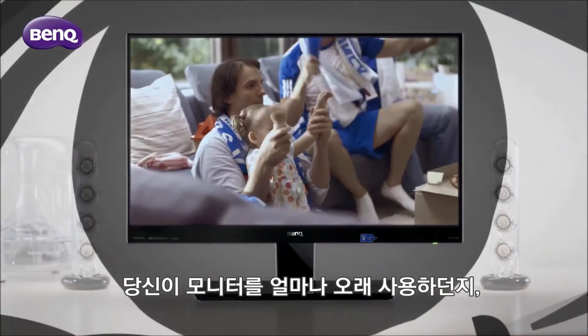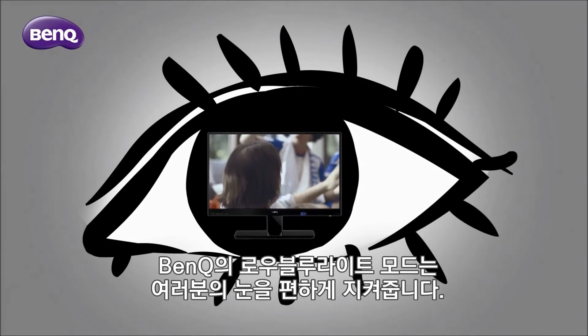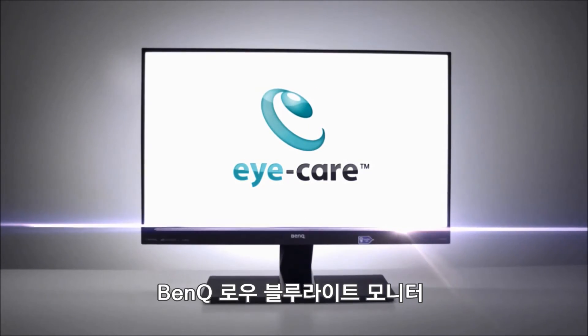No matter if it's a couple of minutes or long hours in front of your monitor, BenQ's low blue light mode will keep your eyes comfortable and lets you enjoy your digital amusements.